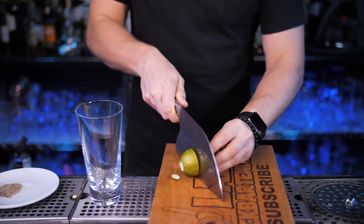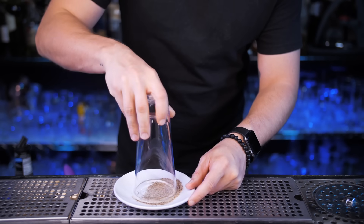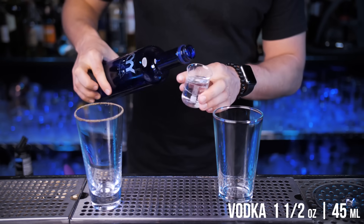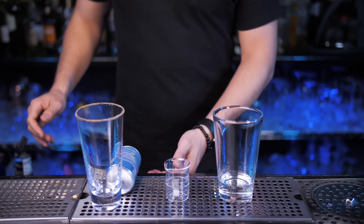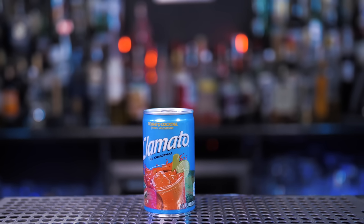Let's make a celery salt rim. Using the lime, rim the glass, and I'll also make a lime wheel that we'll use to garnish our Bloody Caesar. We're going to shake this drink in a shaker — add your favorite vodka. Clamato juice: if you've never tried it, it's a blend of tomato juice and clam broth with some spices blended in.